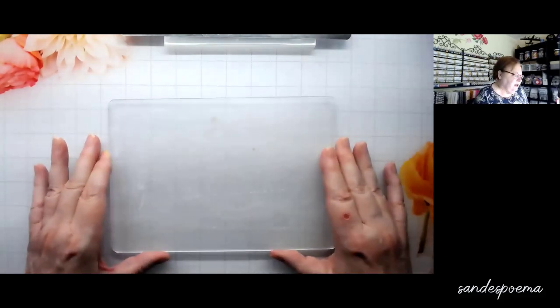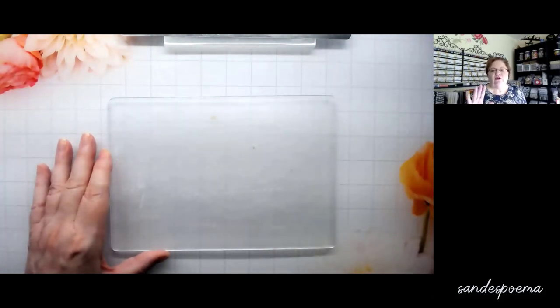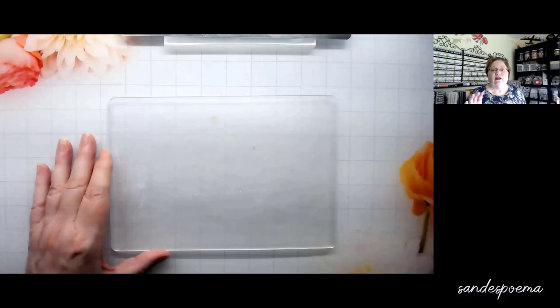This is where we start — the biggest thing about 3D embossing folders isn't all the things you can do with them; it's figuring out what sandwich works for you with your die-cut machine, because every machine is different. Even though I have a Gemini Junior, what works for other people doesn't work on mine, and the sandwich in the Gemini Junior manual makes my cards come out cracked.